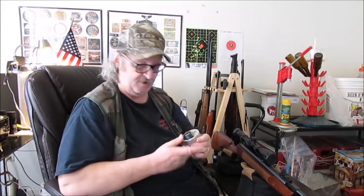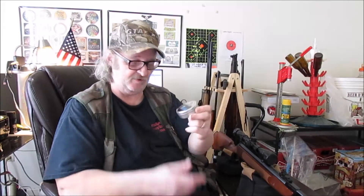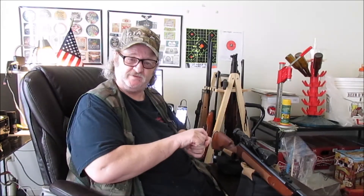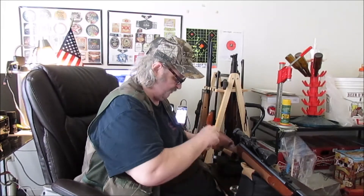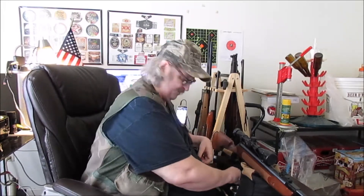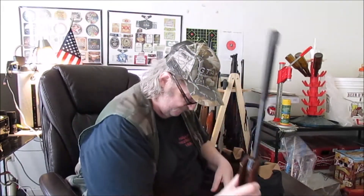Time for RWS Superpoint Extra at 14.5 grain — two-tenths of a grain heavier than the CPHP. Let's see how that two-tenths works out.